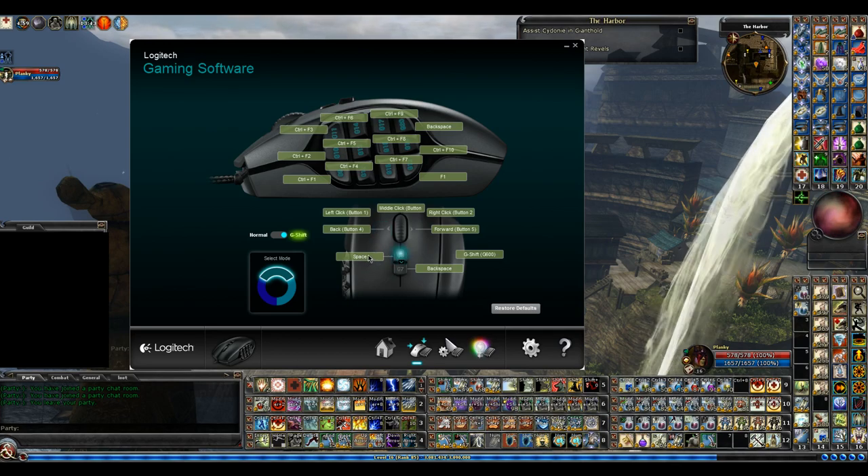Space bar — if I'm holding G-Shift and hit that, I can jump. Backspace, like I said earlier, I don't use this one on the keyboard directly; I use it on the mouse. So there's the G-Shift button — when I'm holding this button down, that's what all these keys will do.